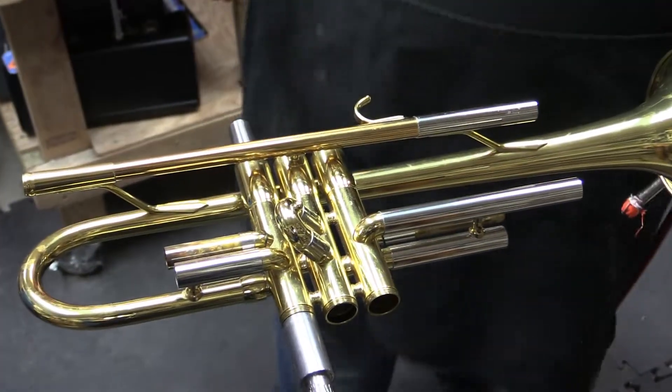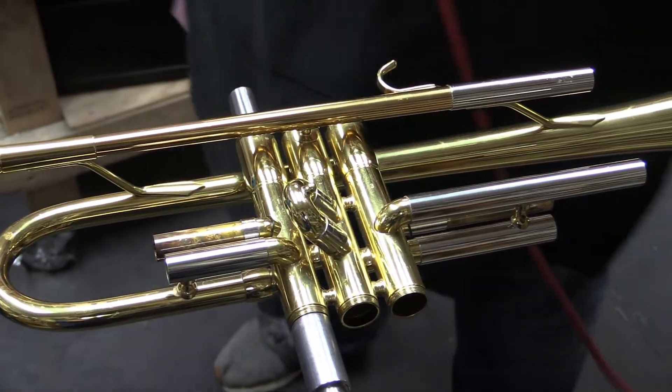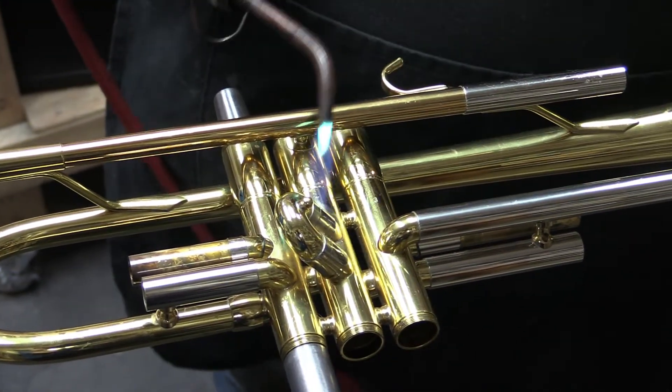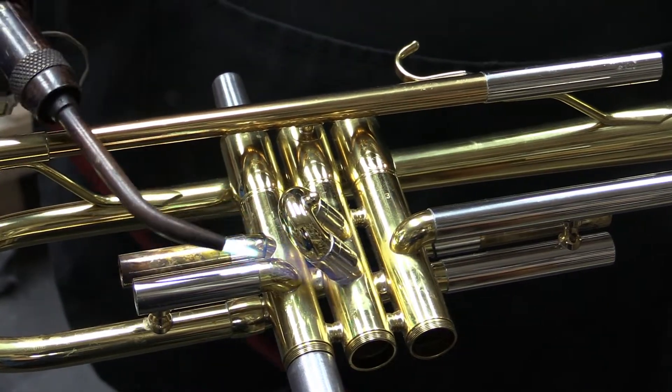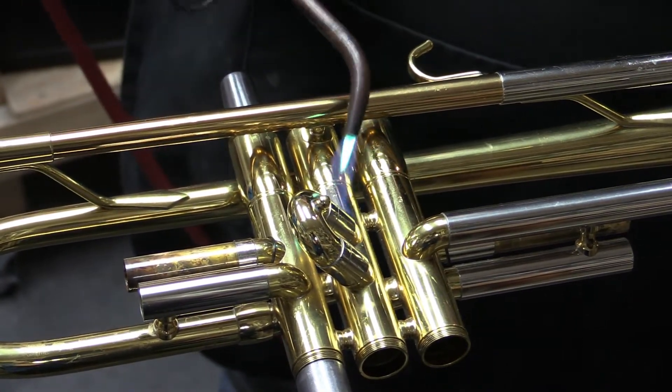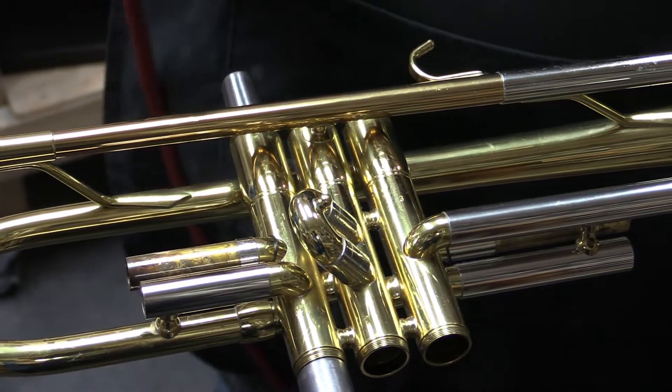Looks like we've got a stuck second valve slide, but that's not a problem. To remove the stuck slide we simply heat it up. The heat allows the oil to flow into the space between the slide and body. Then we can use a small tool to help pull the slide free without damaging the instrument.